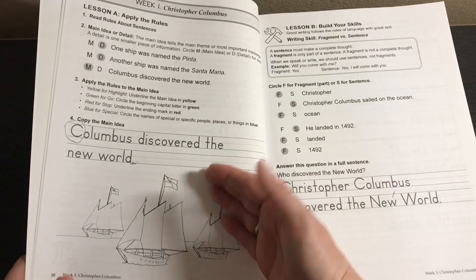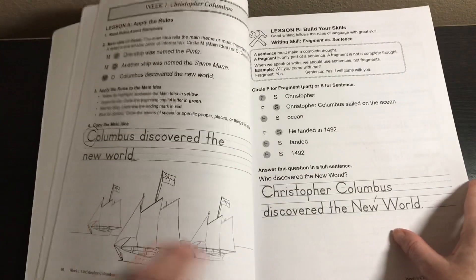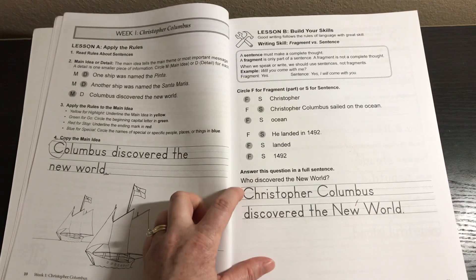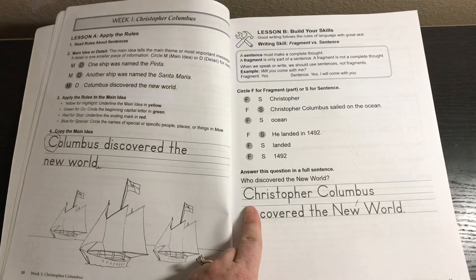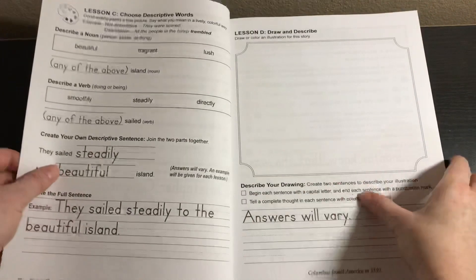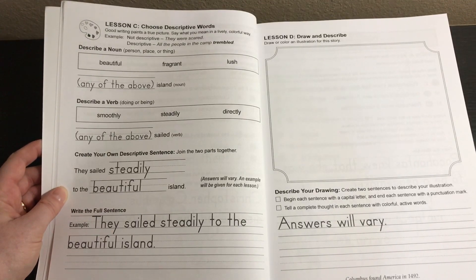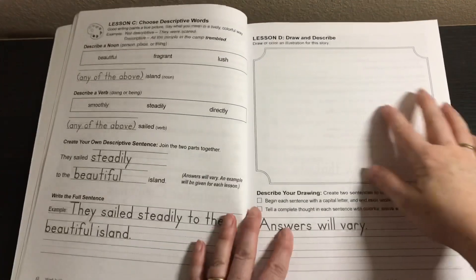After they've identified the main idea, they would write it and use those colored pencils to apply the rules. Lesson B covers fragments versus sentences — it gives the rules, an example, and students decide if it's a fragment or sentence. Then they answer a question in a full sentence, such as 'Who discovered the New World?' They might say 'Christopher Columbus' at first but need help forming a complete sentence. Lesson C covers choosing descriptive words — adjectives for nouns and adverbs for verbs — and writing the full sentence.